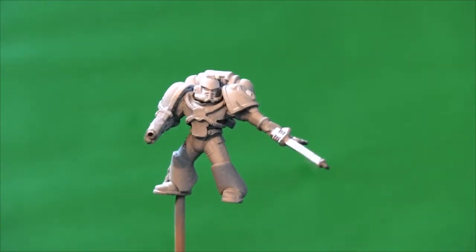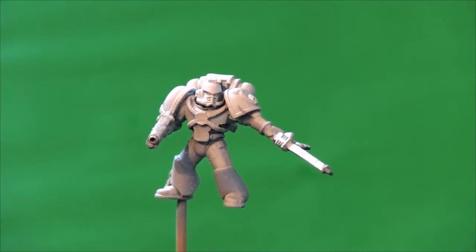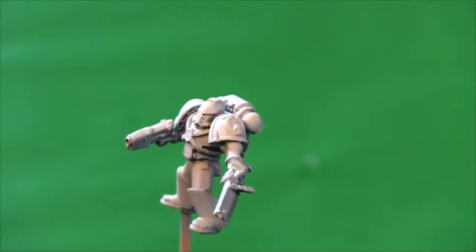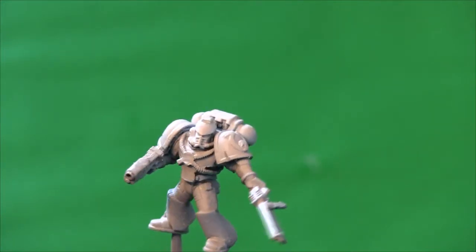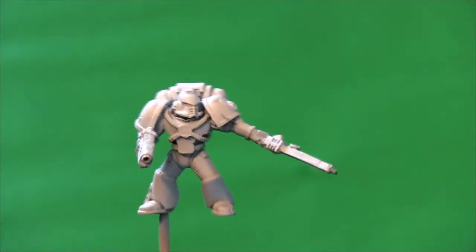Hi guys, here's an update for the Ringo Simpkins one year on YouTube birthday competition. This figure is also doubling as the Quantum Studios space marine chapter collection — we had decided to do Ultramarines.